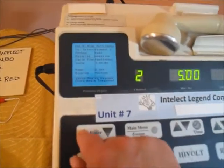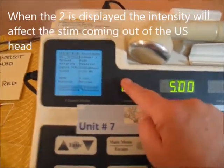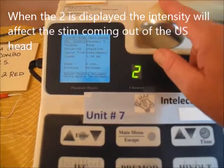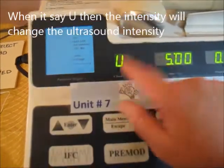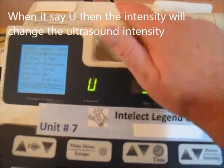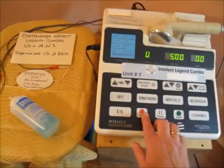When you want to work on ultrasound, go back to channel select. When it shows channel 2, the intensity affects the motor nerve stim coming out of the pad. When it shows U, the intensity affects the ultrasound output — the heat or pulsed sound from the ultrasound head. That should be a good overview.